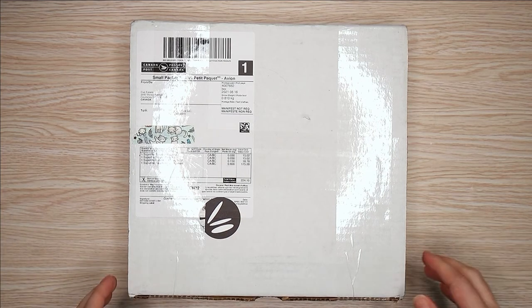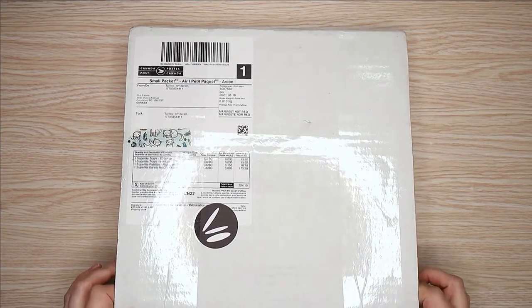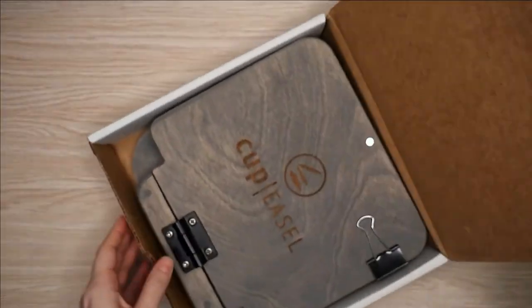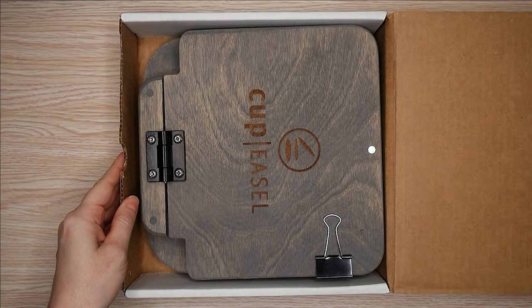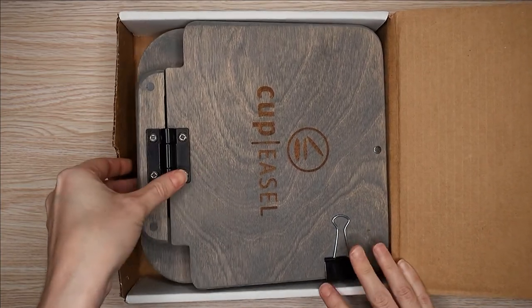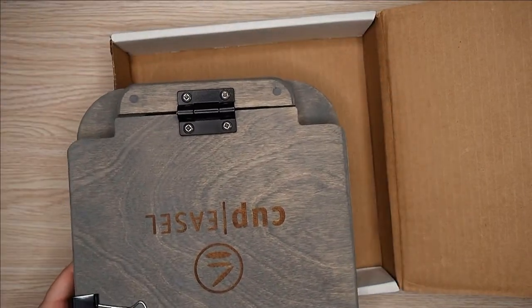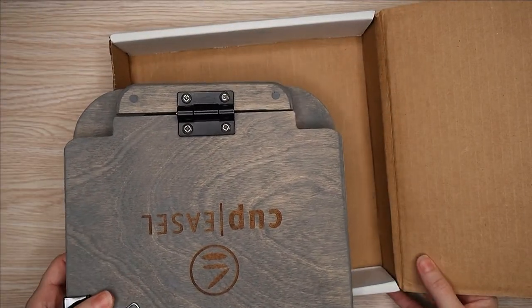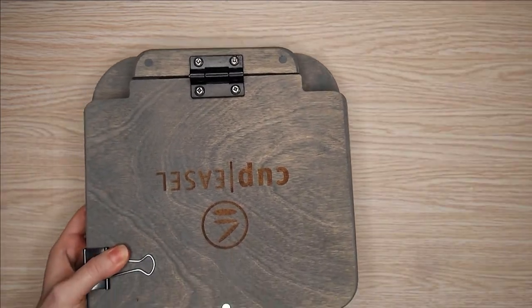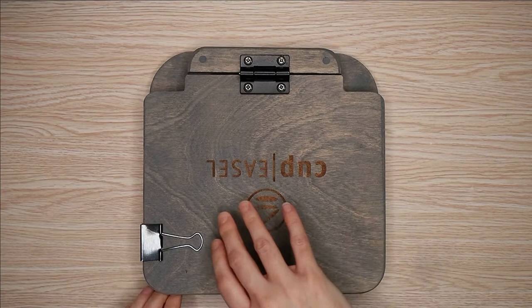But first I wanted to start with an unboxing because I haven't been able to do one of those in ages, and this is an unboxing of the Cup Easel. Cup Easel is a brand out of Victoria, British Columbia in Canada, and they make these plein air easels — they're meant to attach to a tripod or be used in your lap to be taken out and about to paint, do urban sketching or plein air painting or whatever floats your boat.